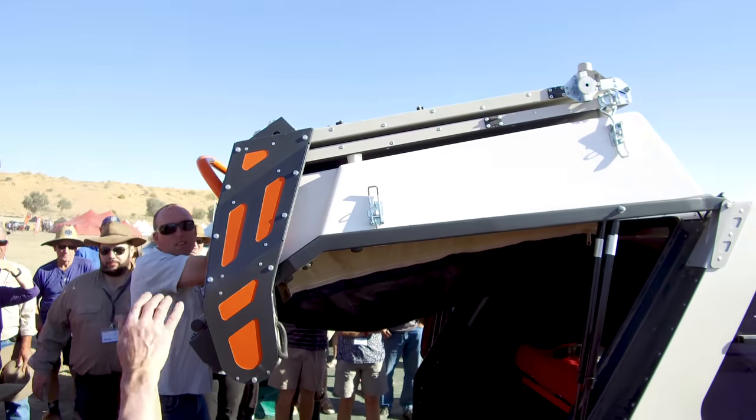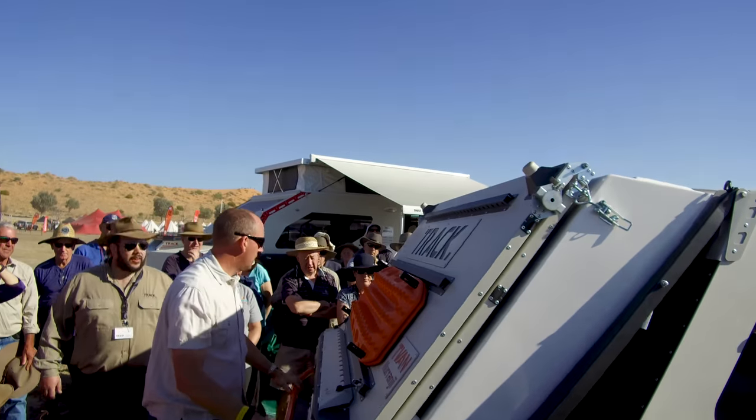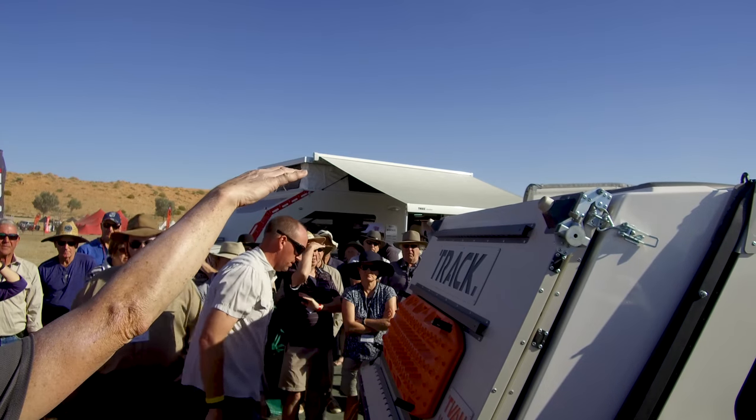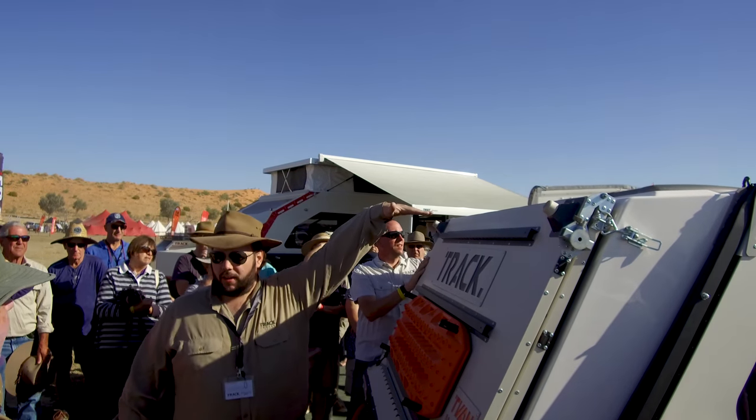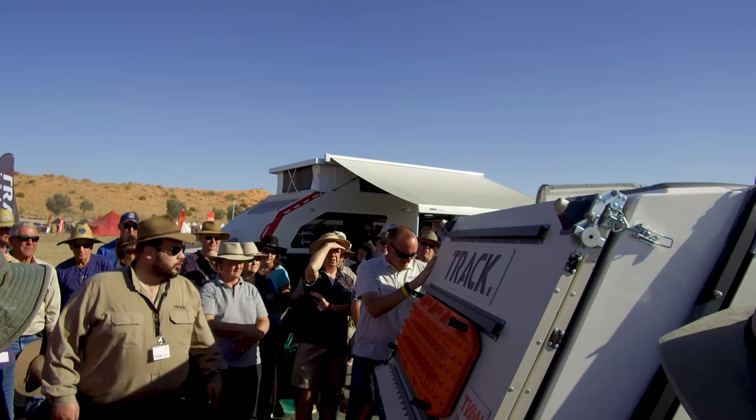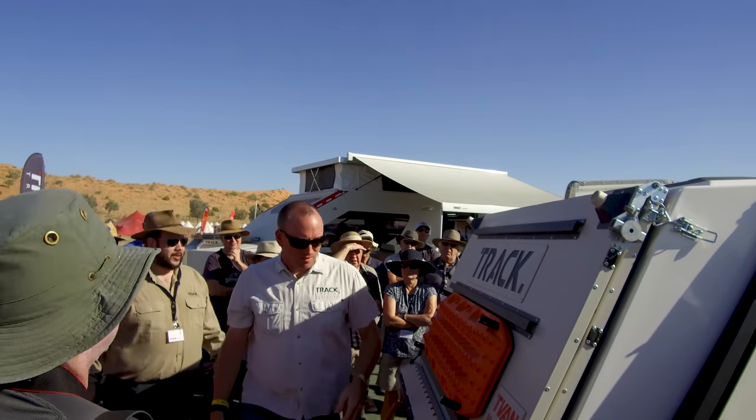Q: What's the height like compared to the Mark III? Inside, you've got 100mm more head height, but we've only raised the front of the roof, so we haven't increased the overall height. However, we have installed a new quick erect awning, which we'll take you through in a moment.